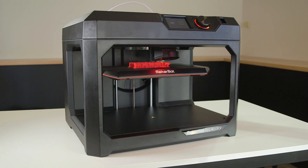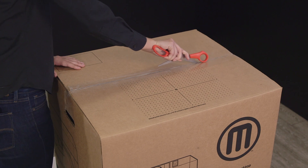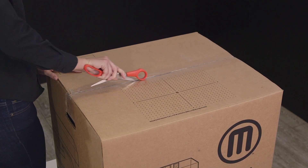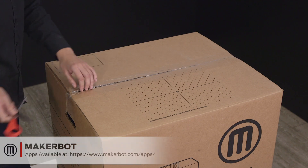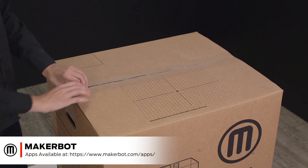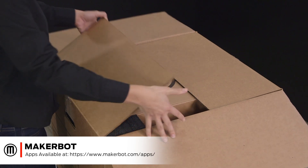Congratulations! You just received your brand new MakerBot Replicator Plus. We've worked to make the setup process on the new MakerBot Replicator Plus easier than ever, so you'll be printing in no time. If you haven't already, make sure to download the MakerBot mobile app on iPhone or Android to help guide you through the setup process.